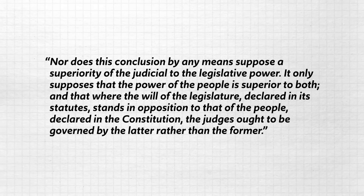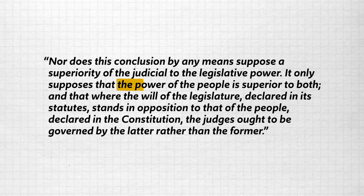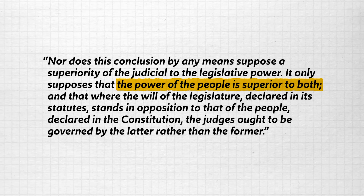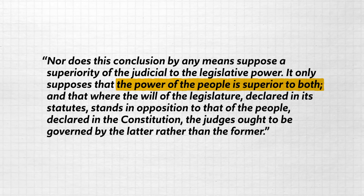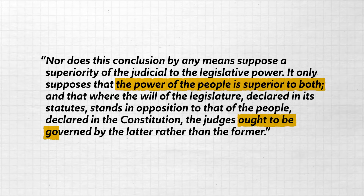Hamilton goes on to explain why this scenario does not give the judicial branch undue power. Nor does this conclusion by any means suppose a superiority of the judicial to the legislative power — it only supposes that the power of the people is superior to both. And where the will of the legislature declared in its statute stands in opposition to that of the people declared in the Constitution, the judges ought to be governed by the latter rather than the former. So to summarize: lifetime appointments for federal judges are necessary to keep them independent and unreliant on popular will, and the judicial branch's power of judicial review does not make the federal court system more powerful than the legislature, but rather balances and checks it.